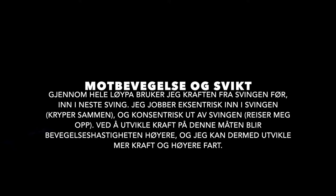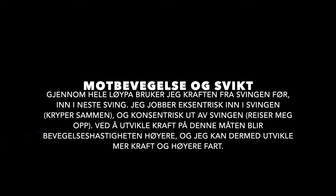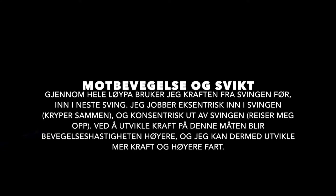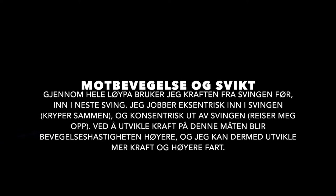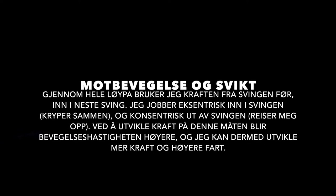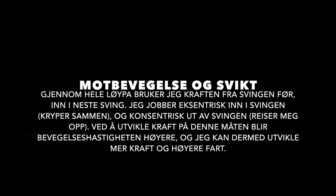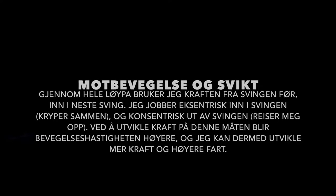Motbevegelse og svikt. Gjennom hele løypa bruker jeg kraften fra svingen tidligere inn i den neste svingen. Jeg jobber eksentrisk i det jeg går inn i svingen i midtfasen og kryper sammen. Og jeg jobber konsentrisk ut av svingen i det jeg skyter fart og reiser meg litt opp. Ved å utvikle kraft på denne måten blir bevegelseshastigheten høyere, og jeg kan dermed utvikle enda mer kraft i en enda høyere fart.